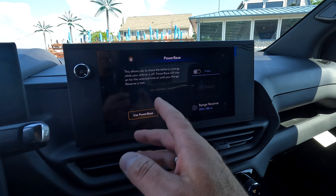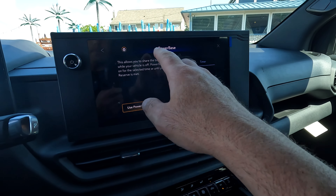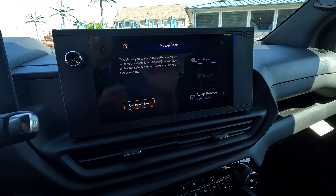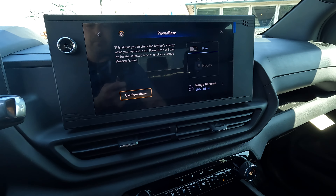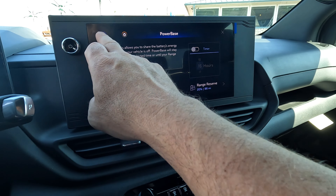Some people think the lack of Android Auto or Apple CarPlay is a major negative, but there is a good reason for it. You've got what they call a power base — this is what we talked about in the back — where you can share your battery's energy if you wanted to plug into your home or whatever the case may be.